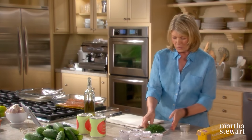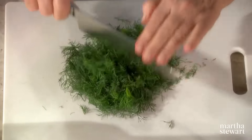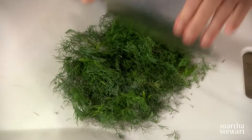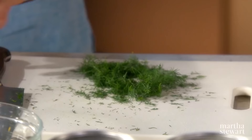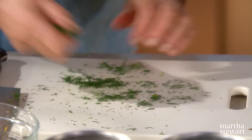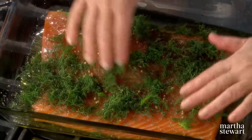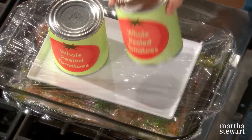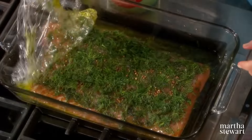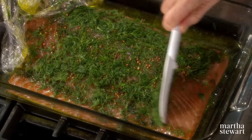Coarsely chop one bunch of dill and spread that all over. This is going to stay in the refrigerator, covered and weighted down for another 24 hours. So here we have our 48-hour cured salmon. Scrape off the dill and the coriander seeds.